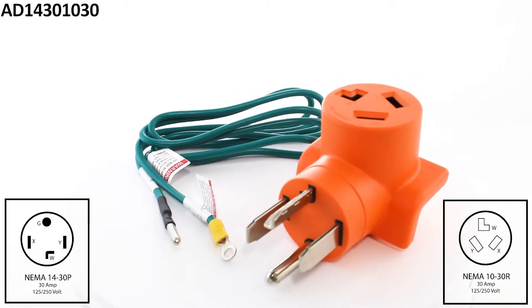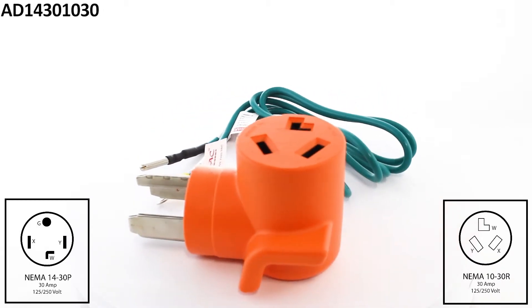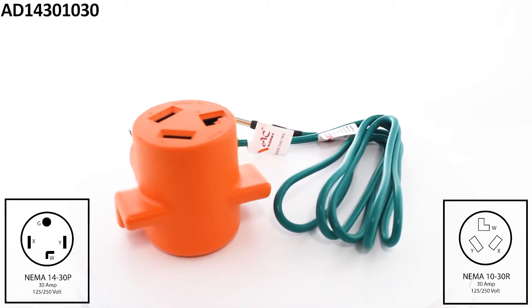This is an AC Works brand compact dryer adapter. This adapter is a NEMA 14-30P four-prong new dryer plug connecting to a three-prong NEMA 10-30R old dryer outlet.